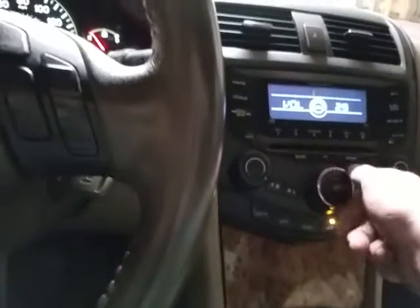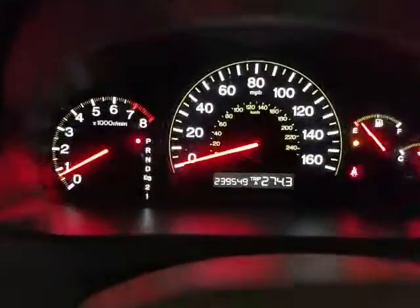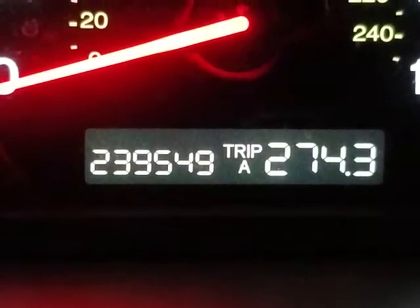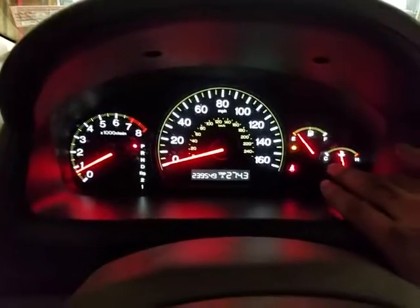I got damn heaters that warm my bunghole and everything like that on my seats. Stereo's jamming. We're going to see if we can find it. Pretty good, I guess — not bad for having all them miles on that mother right there. Jesus God almighty, that's a lot of miles. But not for a Honda — Hondas go forever.